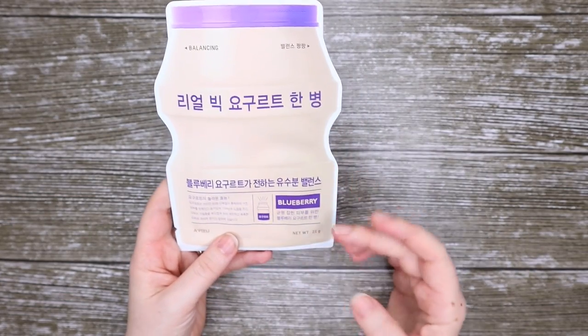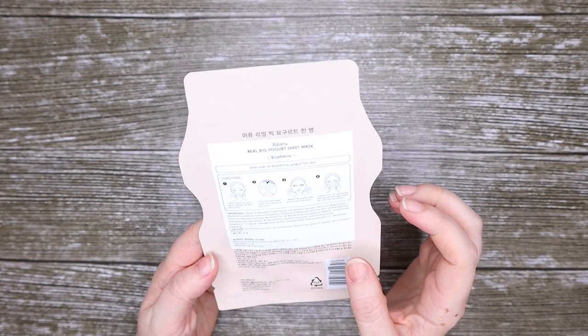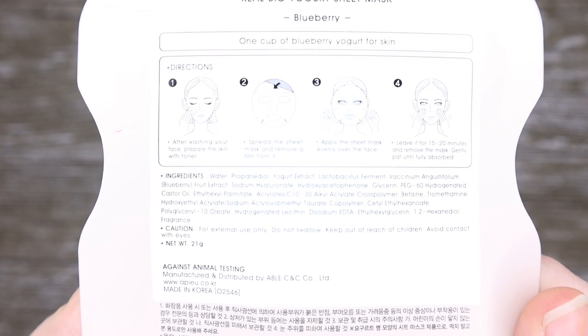All we know about it is that it's blueberry and that it's balancing. So if you want to have a quick look at the ingredients, you can pause it right here and have a look through those ingredients.